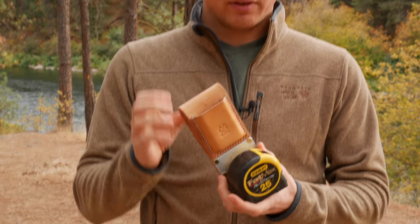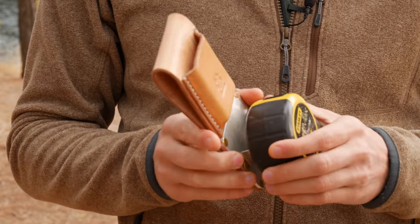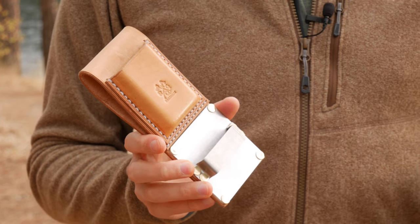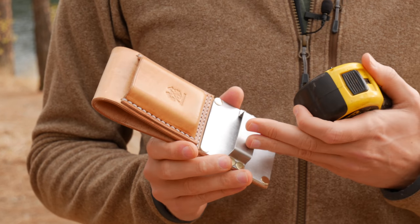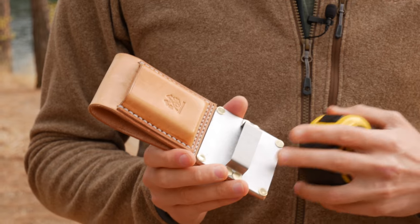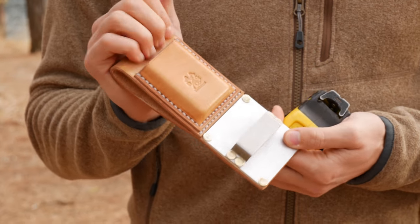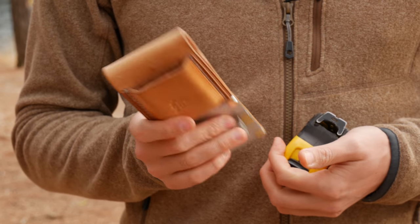Thank you very much for watching. If you have any questions about the tape measure holster, please leave them in the comment section below or send us an email at reviewoutdoorgear@gmail.com. Check out the website as well as the Amazon page — mostly this will start on Amazon and should be available in the links there. Let us know what you guys think. We're really happy to bring this to you guys, and hopefully it'll serve you well for a long time. Thank you so much. Don't forget to praise God, and we'll see you guys in the next video — hopefully with another product coming out soon. It's been Eugene from ReviewOutdoorGear.